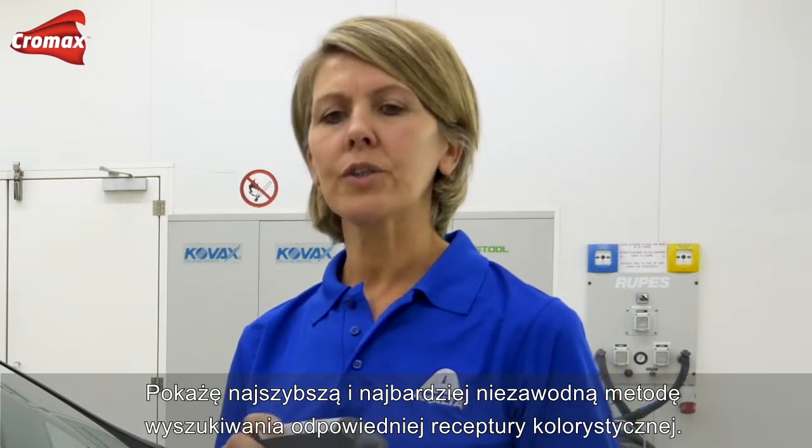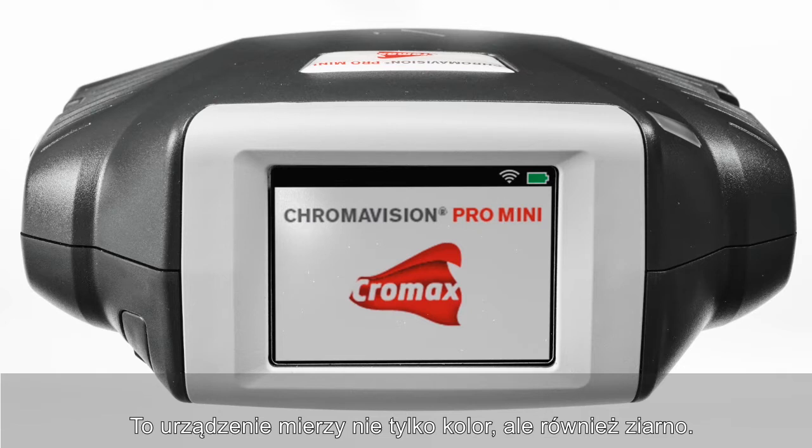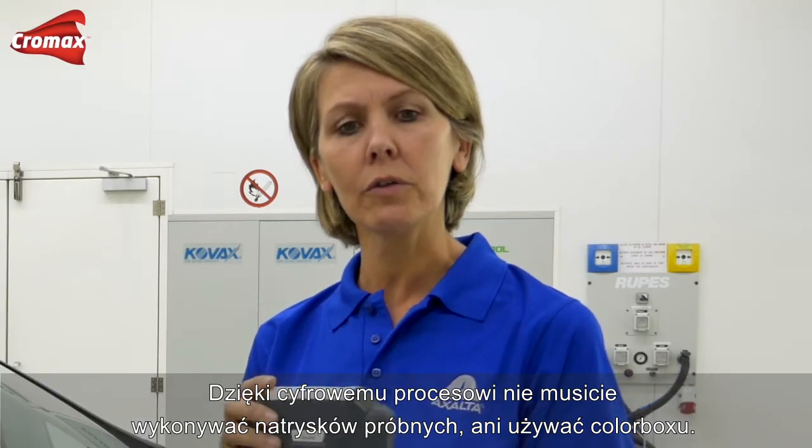I'll show you the fastest and most reliable way to find the correct color formula. This device is not only measuring the color but also the flake size. This digital process saves you the need of making a spray-out card or using fan decks.